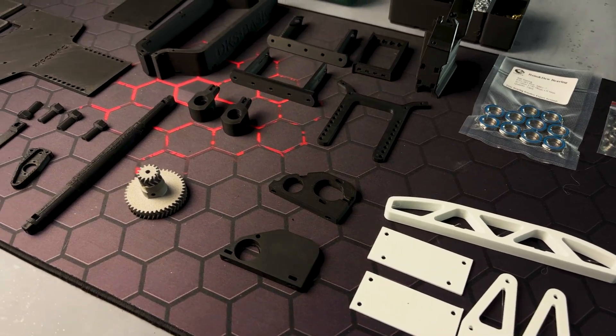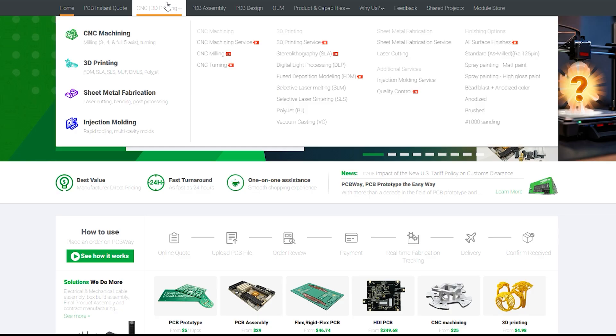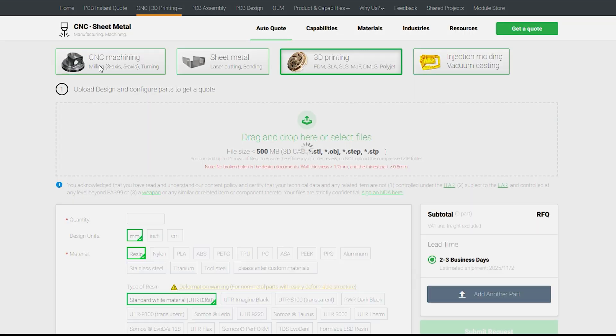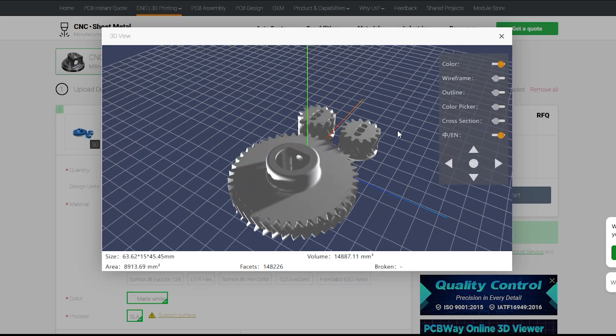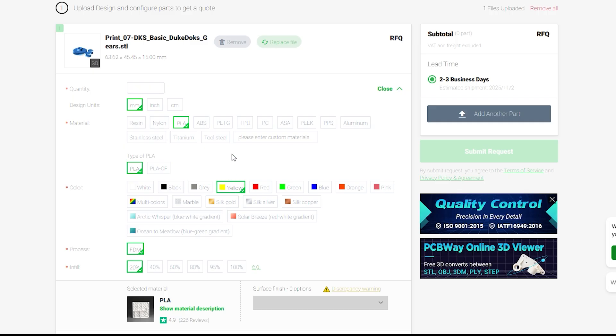With that logic in mind, I printed the chassis to be able to test the algorithm on the table. And if you don't have access to a 3D printer, you can still enjoy this car assembly by ordering all parts from PCBWay. You don't need to bang your head against printing settings — just drop in the STL files, choose the material suggested in the manual, and press Order.